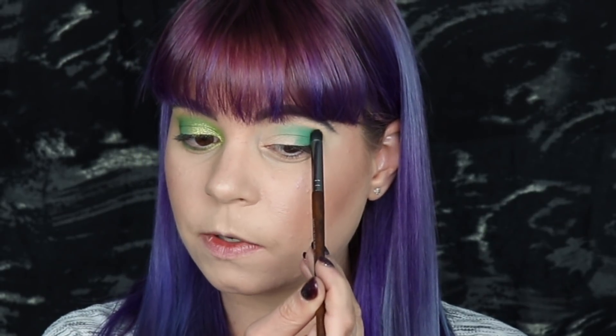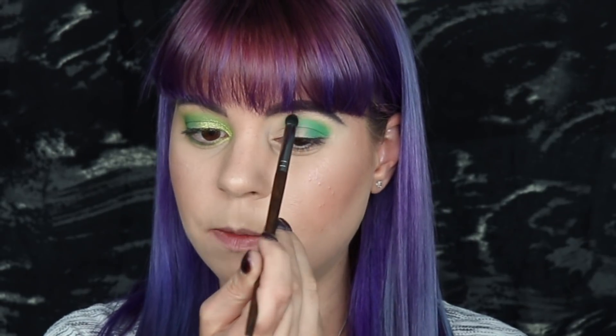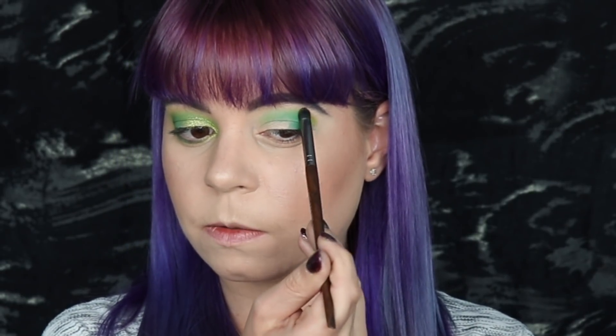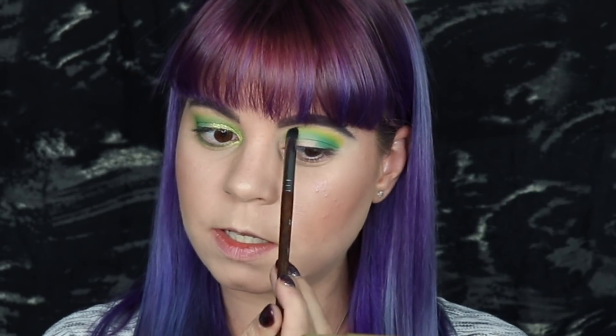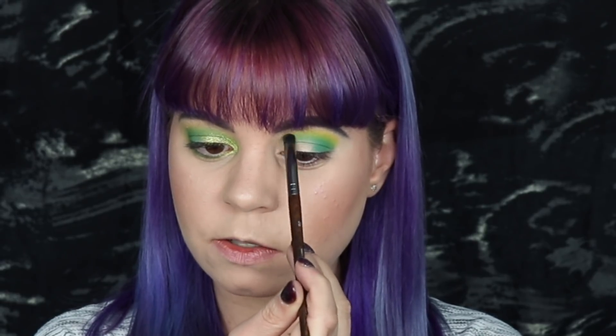Next I'm taking my same brush and dipping into that medium green, packing it on top of where I just put down the other shade, still making sure to leave a little bit of room for the yellow up top. Then I dip into the yellow using that same brush. You can really see how this yellow pops on this side compared to the other side — the difference is quite substantial. I would really recommend you try this if you haven't already. Take a palette you don't really like or aren't happy with the pigmentation of — try using this technique and I promise it's going to be a lot easier to make the shadows work together.